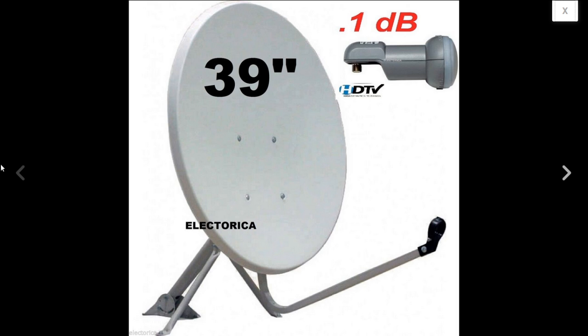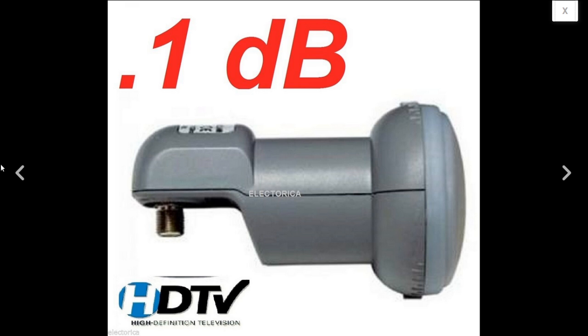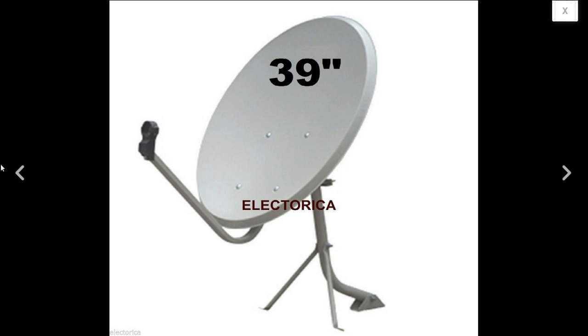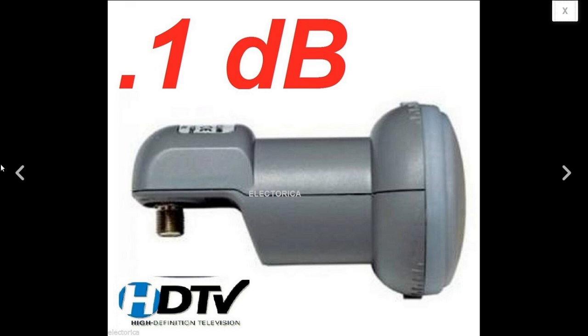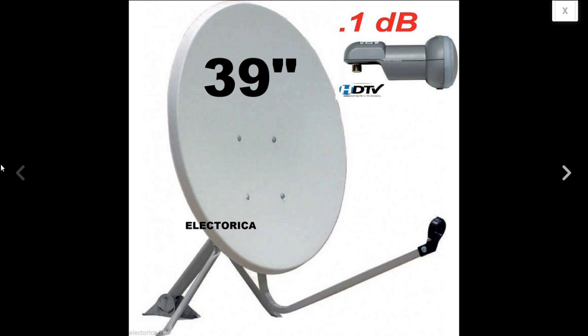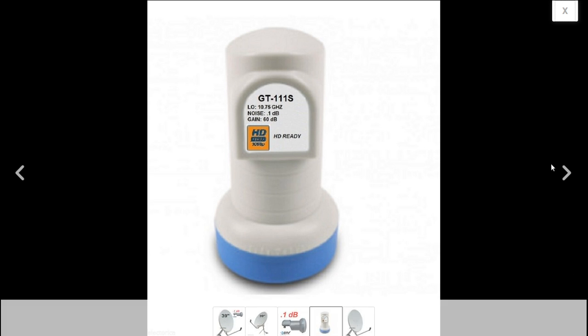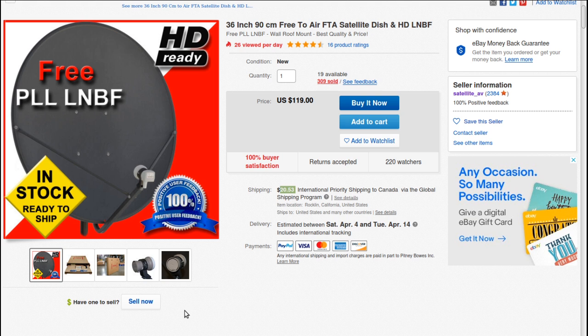If you're not interested in those channels and just want everything else, the 36-inch will be just fine. These LMBs are linear and standard, so the input frequency will be 10,750. If you get a universal Ku-band LMB, it will be a 10,600 input frequency. The LMB itself will usually tell you what to set it at — here it says 10.75 GHz low, and that's usually the frequency I would set.